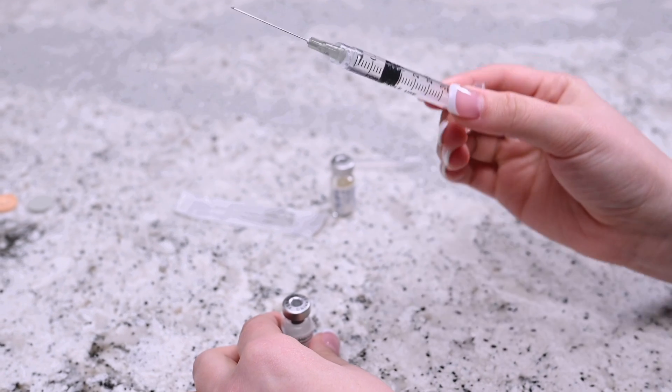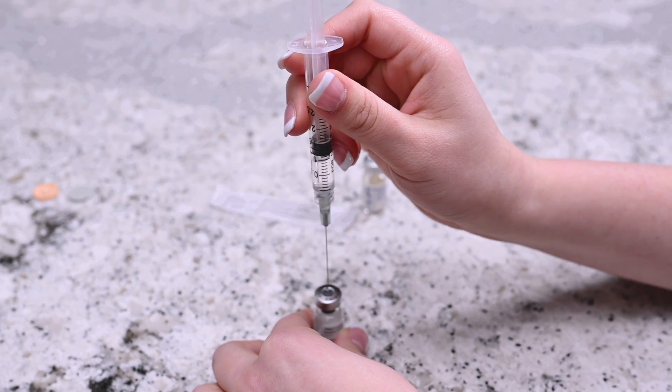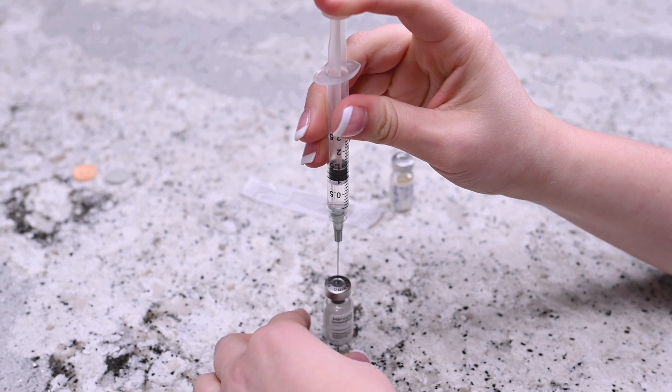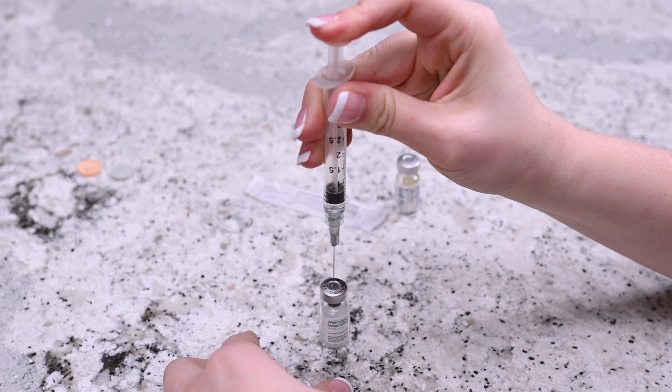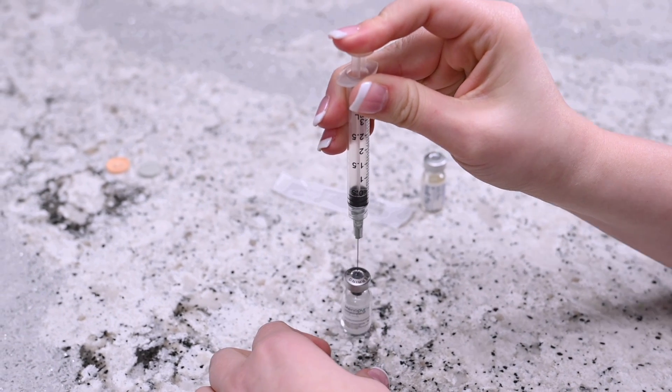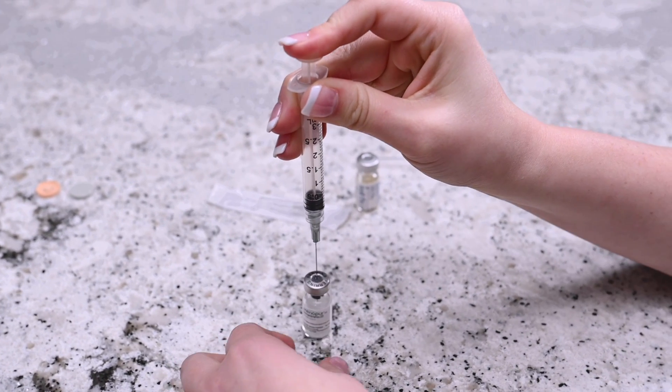Insert the needle into the rubber stopper on the vial of Menopur powder and release the syringe's content into it by pressing on the plunger. After releasing all the liquid into the vial of Menopur powder, gently mix the contents until the powder dissolves. Do not shake the vial.